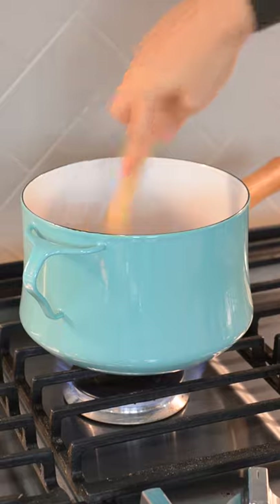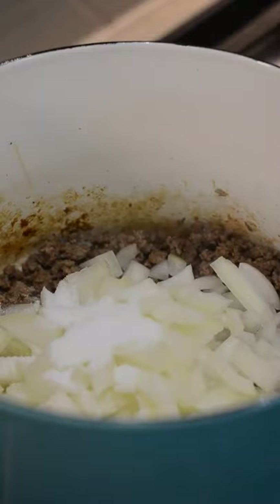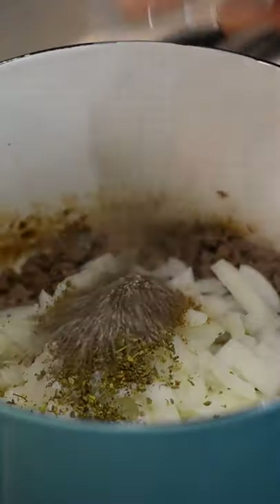For the meat sauce, cook one pound of ground beef on medium-high heat for five minutes. Then add in a diced onion, salt, black pepper, dried oregano, and ground cumin.